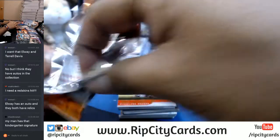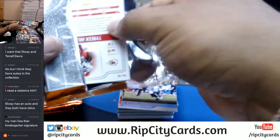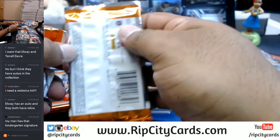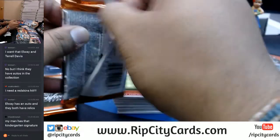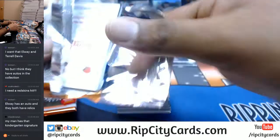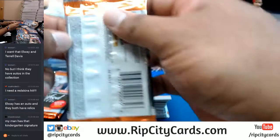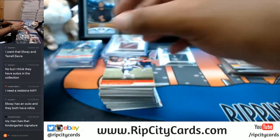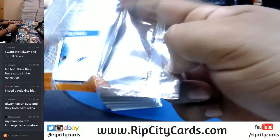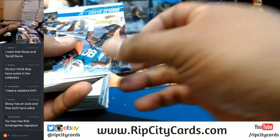Dude, if I pull one of those 1-of-1 historical legendary signatures, I might just lose my voice — that whole checklist is sick. Charles Harris auto to 99 for the Dolphins.